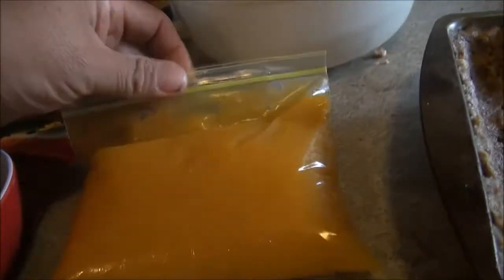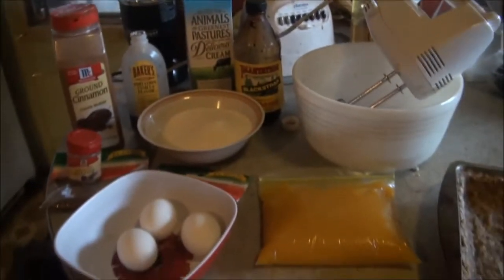Yesterday this was a pumpkin. All I did was cut off the skin, took out the seeds, cut it up into pieces, boiled it, then put it into a blender — and that's what you have there. So this is going to be my pumpkin pie right here.